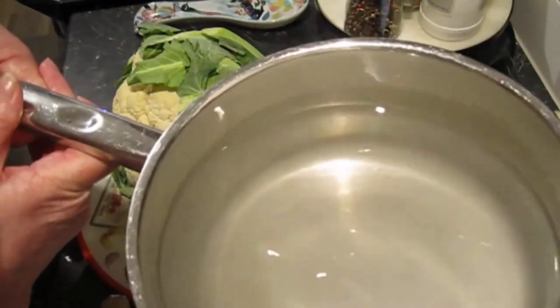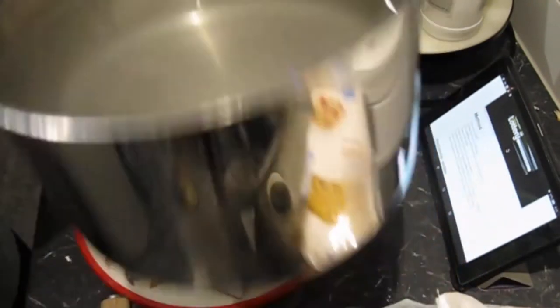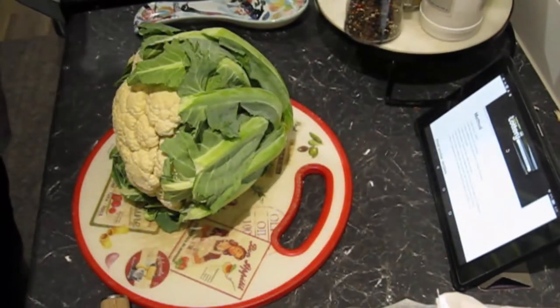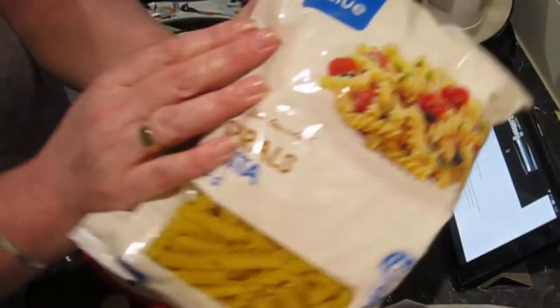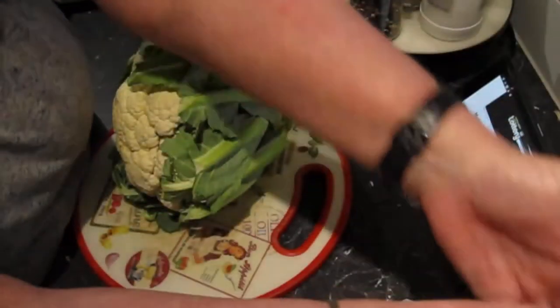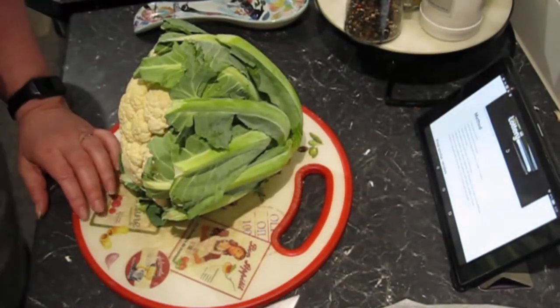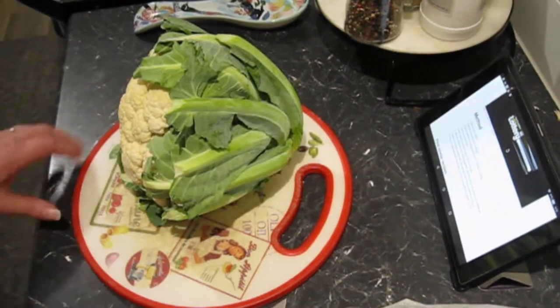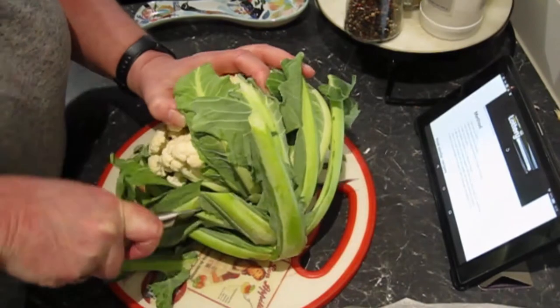First step: a large pot of very salty water for the pasta. Put it on, bring it to the boil. Next step is to chop up cauliflower. Pinch the cauliflower a bit.